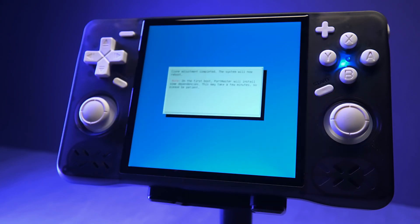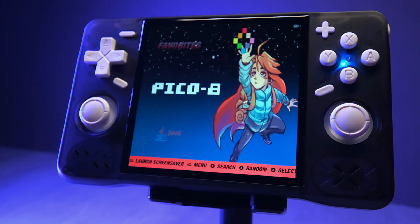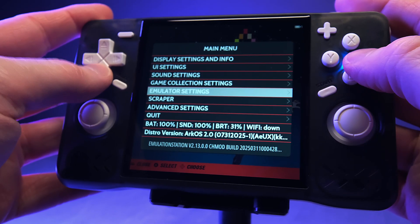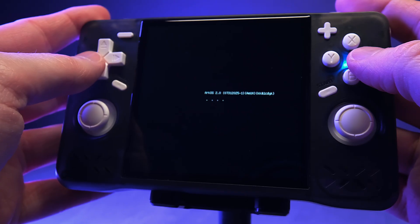Eventually the device will boot into Emulation Station and you'll see the Arc OS interface on that lovely big screen. At this point, shut it down properly by pressing the Start button to open the menu, then go down to Quit and select Shutdown. We're not done yet — once the device is off, take the SD card out and put it back in your computer.